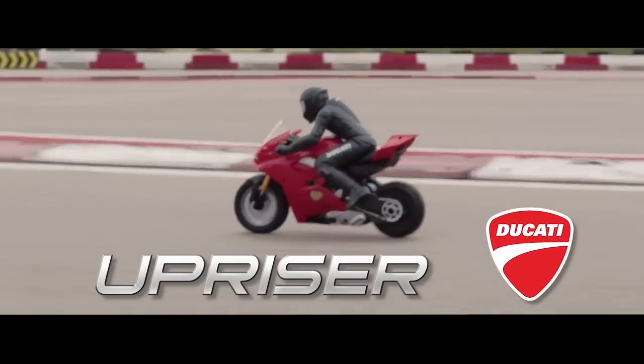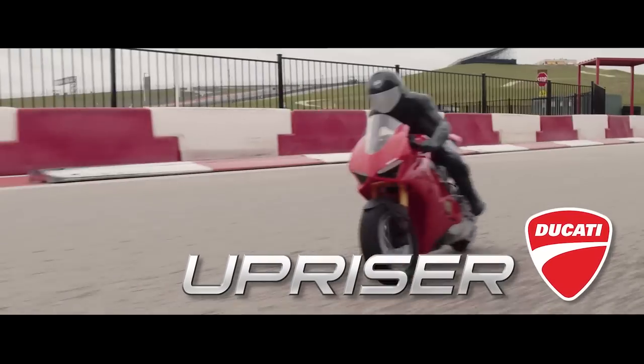Introducing the revolutionary Upriser Ducati Panigale V4S RC Stunt Bike.